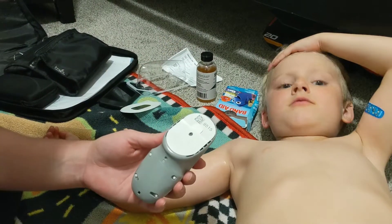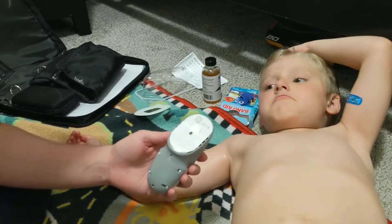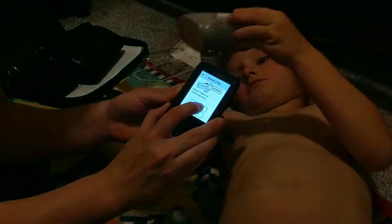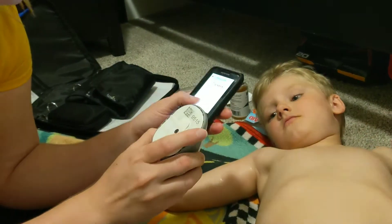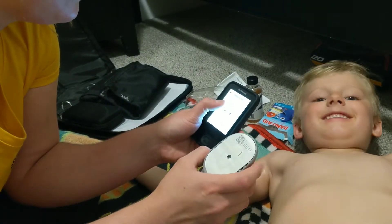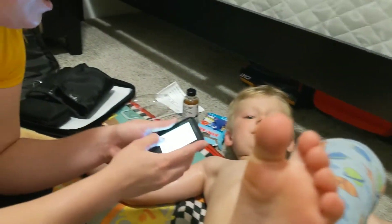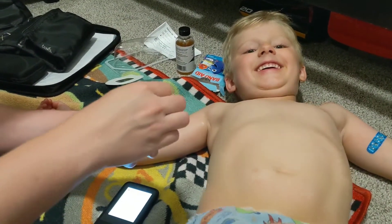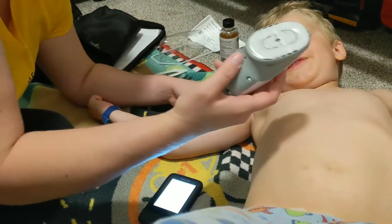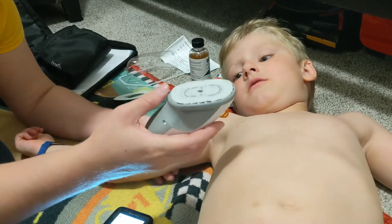Save the part that has the numbers. Before sticking the sensor in his arm, go to the receiver and click New Sensor, then Enter Code. The code is right on the packaging — enter it in now. Click Save, confirm it's correct, then click Next. Then peel the backings off the sensor, save one, and the other goes in the trash. Don't touch the sticky part — that's what goes onto his skin.